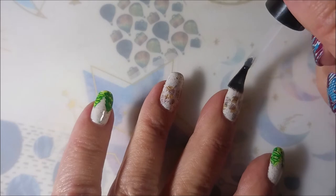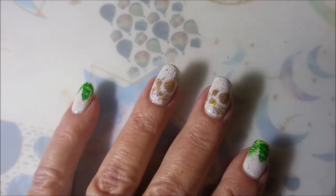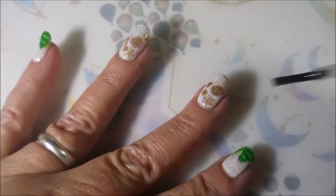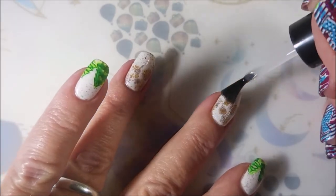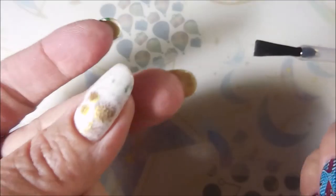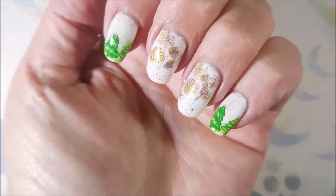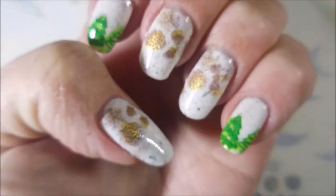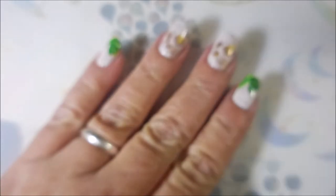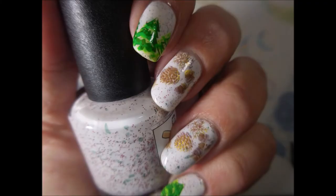This is a finished manicure. It didn't totally turn out like I saw it in my head, but it really turned out great and I was really pleased with it. That is it — I've got a swatch photo coming up, and here it is. I hope you enjoyed this one. I'd love to hear what you think — leave me a comment down below. Thank you for watching. Until next time, be good to yourself. Bye!